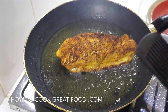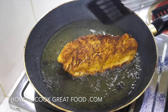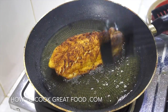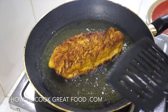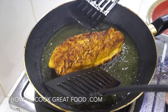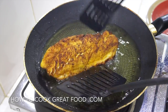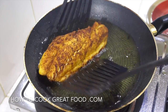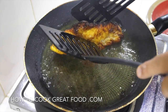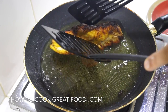You can see that our fish is now beautifully golden brown. I'll just turn the heat off. I've been moving it around a little bit because this one buckled — because of the skin it kind of folded up at the beginning, so I needed to flip it a little bit on its side to get all sides covered.